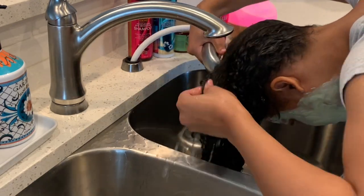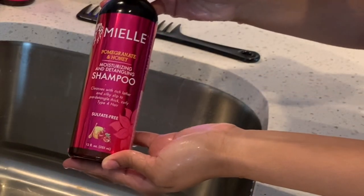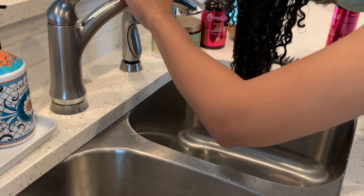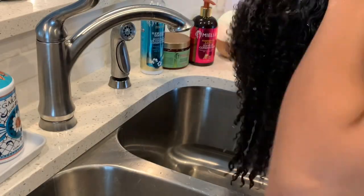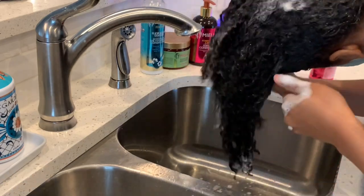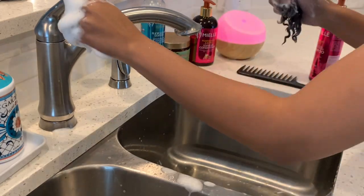Please excuse my clay mask — I was trying to get my skin all the way together. If you are not familiar with Mia Nicole, make sure you check out her channel and her original video. I am using the Miel Organics Pomegranate and Honey Moisturizing and Detangling Shampoo. This is a new product I'm trying — I've only used it once before, but it is super moisturizing. Two pumps was enough to really get through my hair.